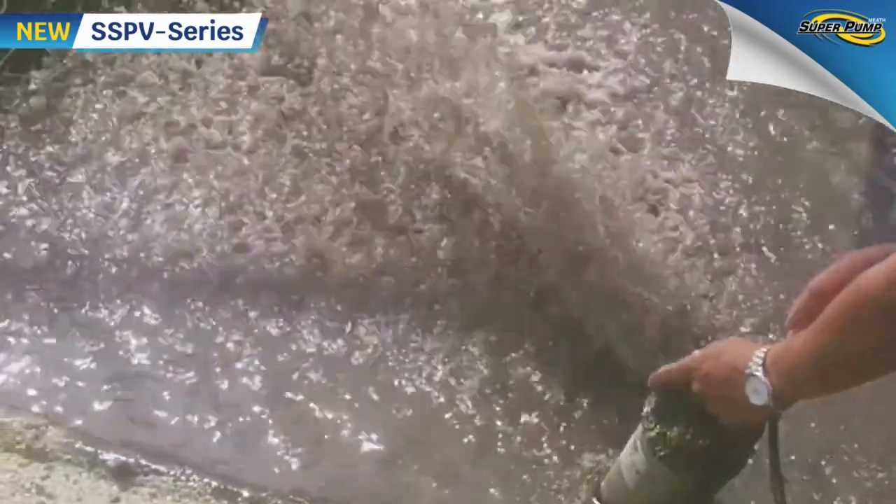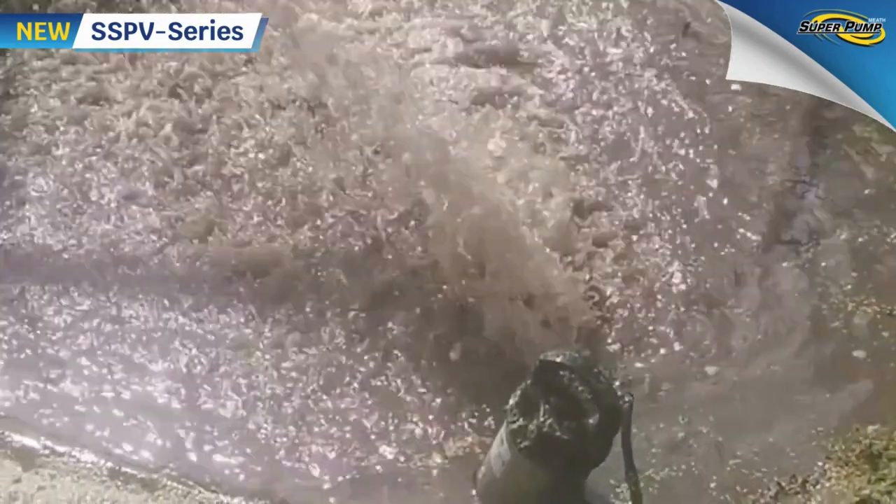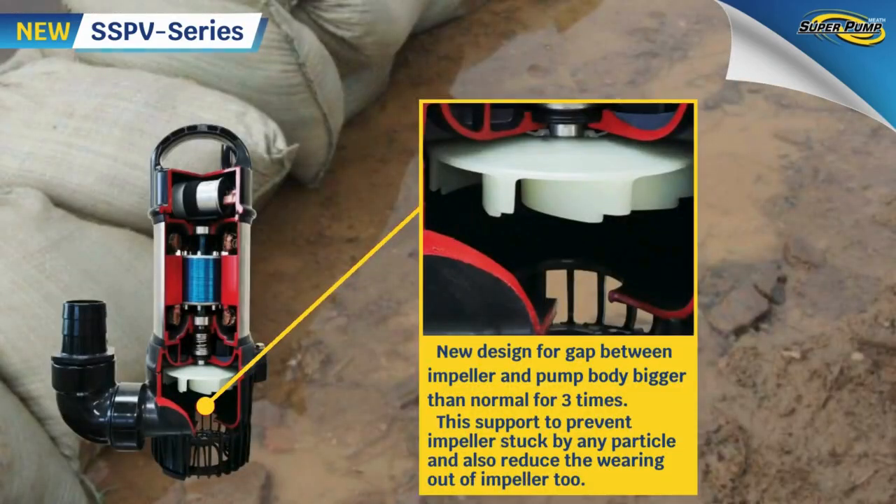To make the SSPV pump suitable for draining dirty water or mud, the pump features a new design with a gap between the impeller and pump body that is three times larger than normal. This prevents the impeller from getting stuck by particles and also reduces impeller wear.